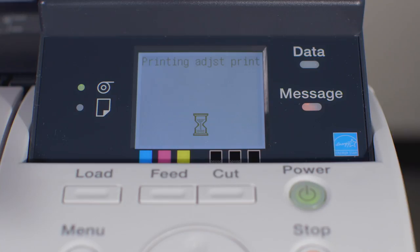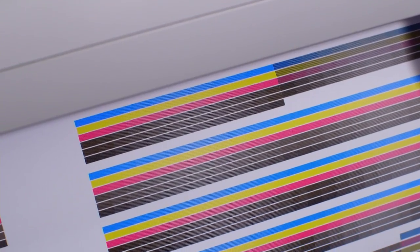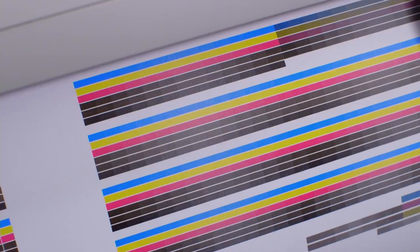At the end of the process, the ImageProGraph will automatically perform a head position adjustment. All done!